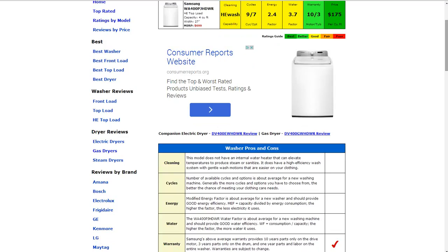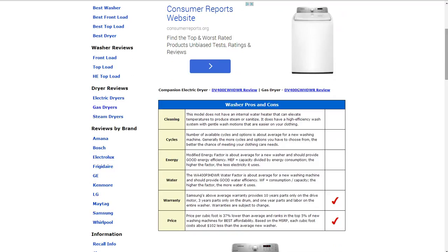The price is $175 per cubic foot. That earns it a best rating — about 37% lower than average — and it ranks in the top 5% of new washing machines for best affordability.